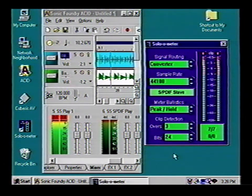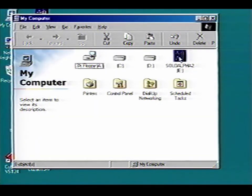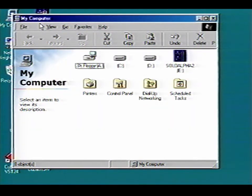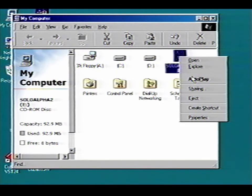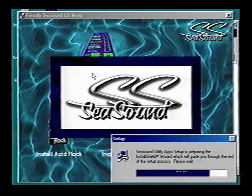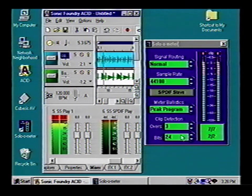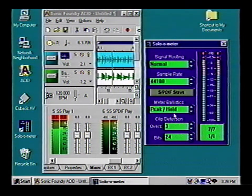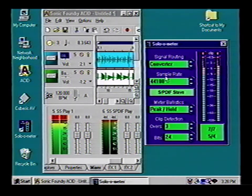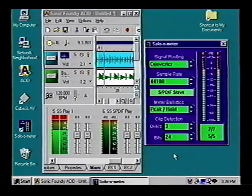Once you've recorded, mixed, and mastered your tune to its final sampling rate, you may want to transfer it to DAT. The Solo comes equipped with a great tool: the Solo Meter. To install it, select the Solo CD — it should auto-run, but if it doesn't in Windows, right-click on the Solo CD icon and select Auto Play. Then choose the Install icon and follow the Install Wizard. The Solo Meter is useful for setting up exact S/PDIF levels, as well as setting up the Solo as a pass-through analog-to-digital 24-bit converter. Check out the manual for more on this cool extra.